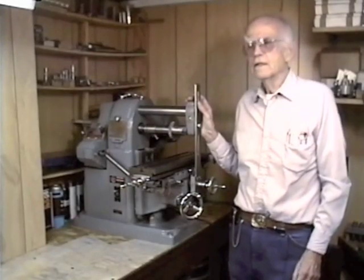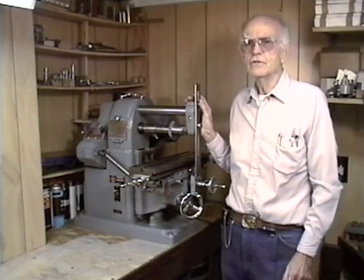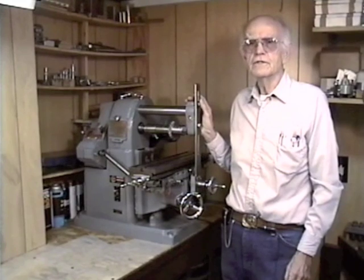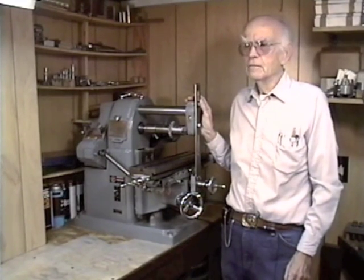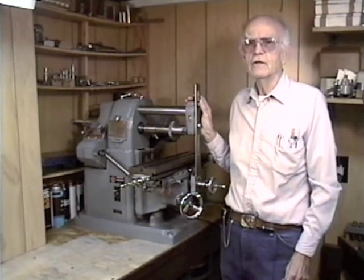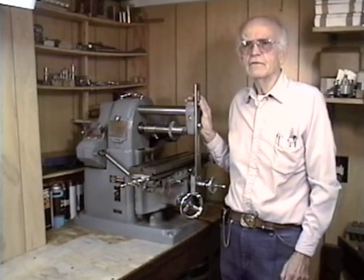I was interested in this video because I recently purchased an Atlas Horizontal Mill and I'm in the process of restoring it. But I think this video is applicable to anyone who either already owns an Atlas Mill or anyone who is interested in purchasing an Atlas or any other brand of horizontal mill, because Rudy goes through the basic anatomy of a horizontal mill and goes through several projects that can be done on the horizontal mill.